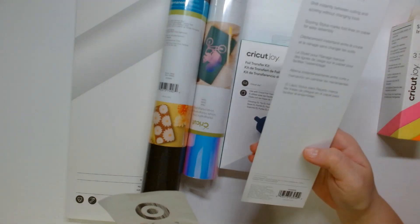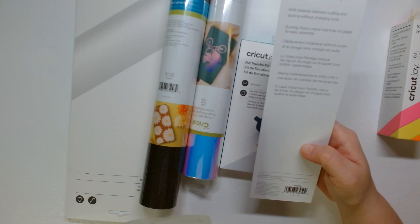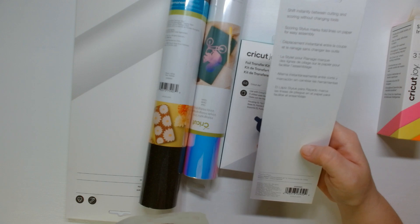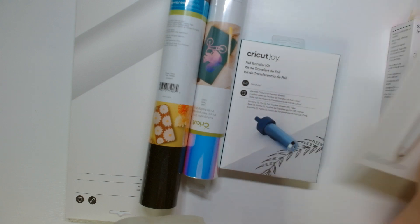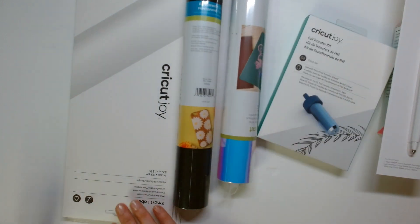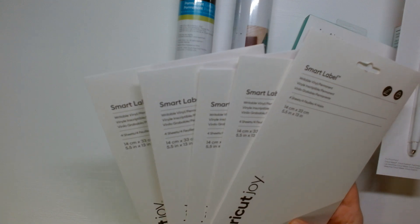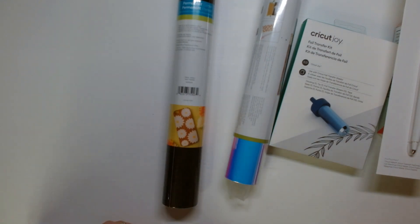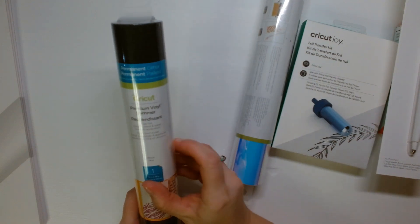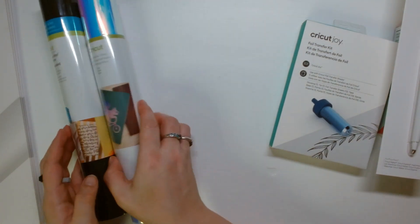He got me a scoring stylus, which I already have one, but it's always good to have another because I keep losing mine. The Cricut Joy foil transfer kit was $8.99. And then he got me five of these smart labels, and these were $2.69 a piece. You get four sheets of writable permanent vinyl in here to make labels. I really like to make labels. And then permanent glitter vinyl — it's the shimmer and the holographic vinyl and opal.